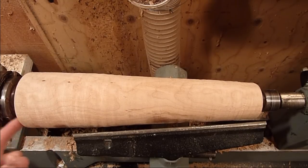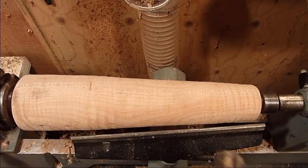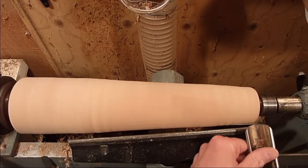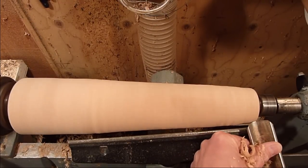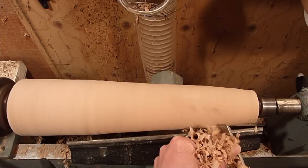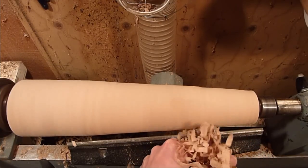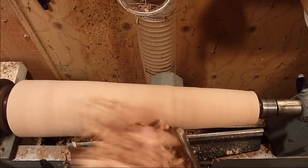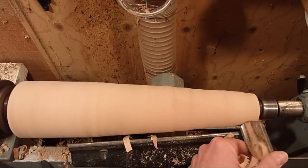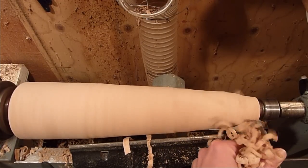I went ahead and put it in between centers and just trued it up. We're going to go ahead and shape it now. I'm just going to use the roughing gouge to take some more material down.